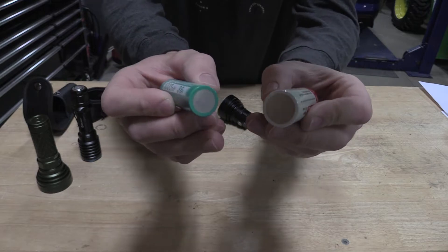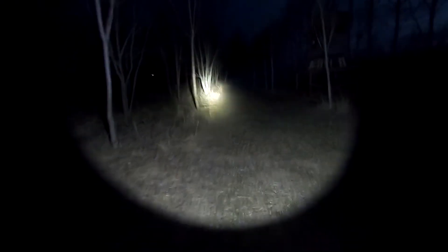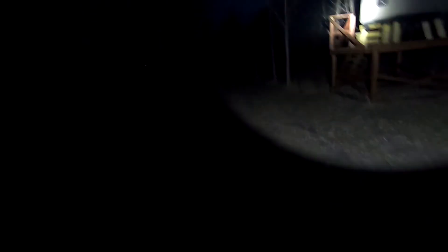That big battery is going to have 5,000 milliamps, giving you good run time. It's going to be a great package for delivering a ton of light. The beam in this is something that has changed from the old Catapult V6.